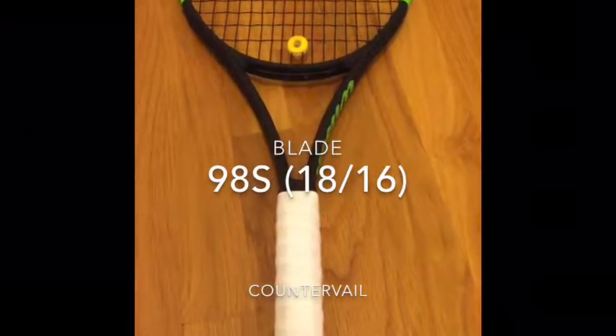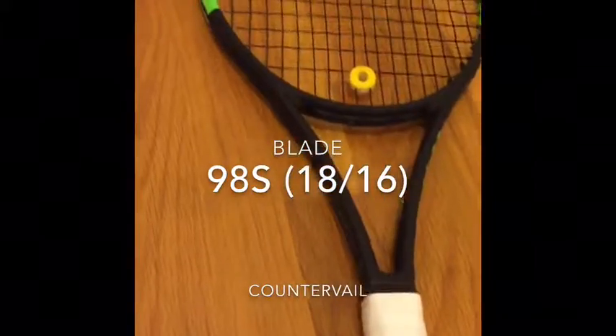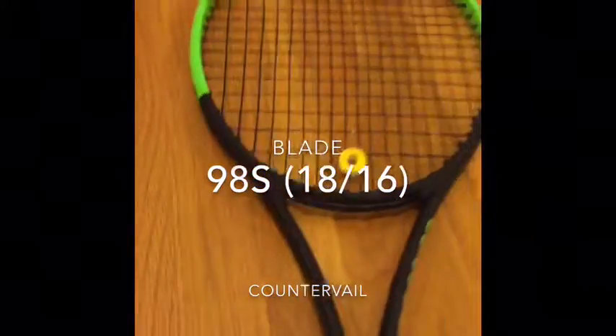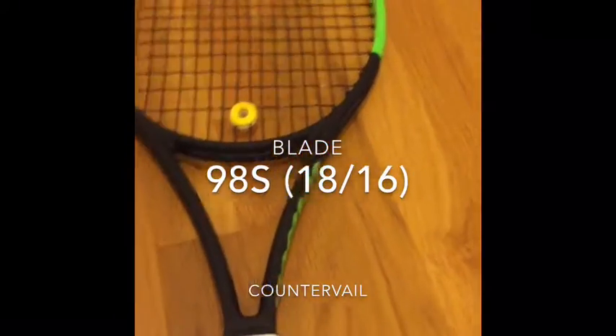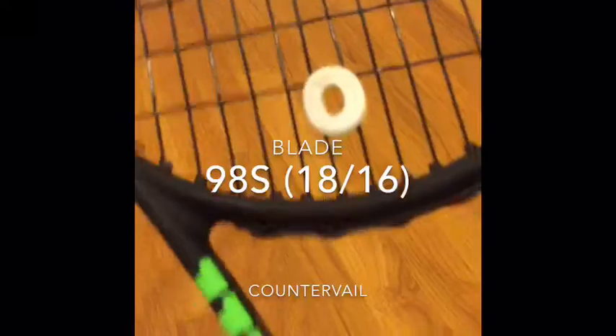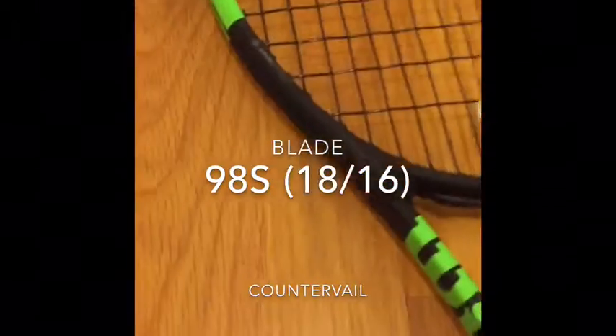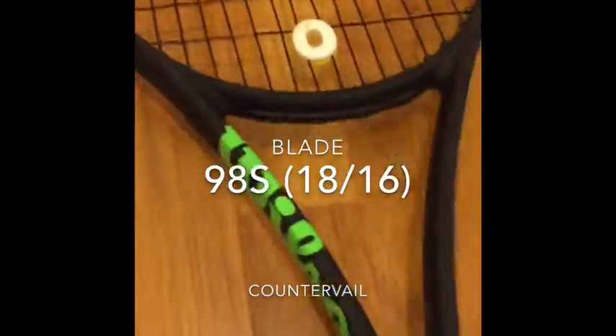Hello, this is Harry Simon. I am going to introduce the Wilson Blade 98S 18x16 racket. I got this two weeks ago, so this is pretty new.